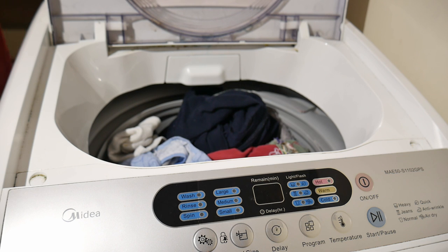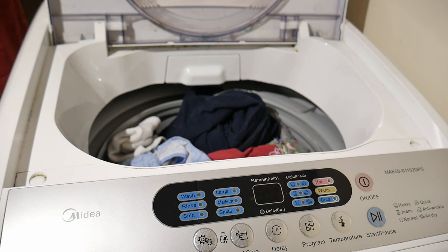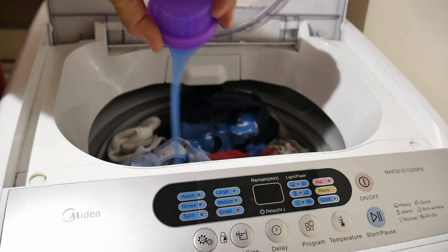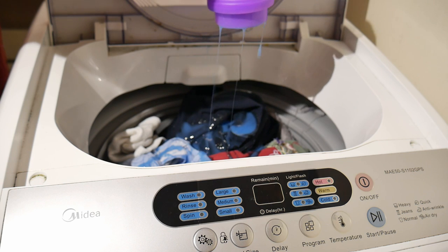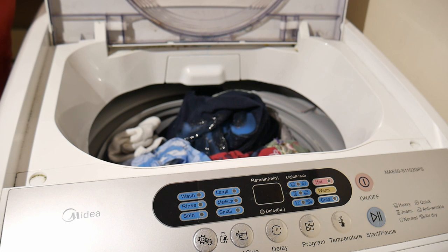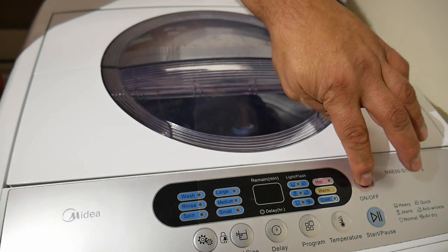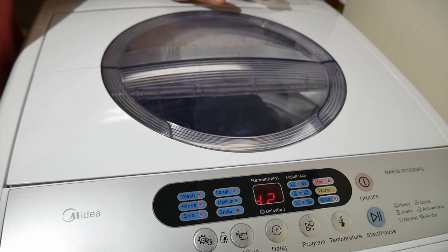Good morning everyone, this is the Midea MAE50 series washing machine. I've had it for over a year and a half, definitely close to two years. It's a smaller machine — I'd say it's a little bigger than a five-gallon container, maybe not quite ten gallons.